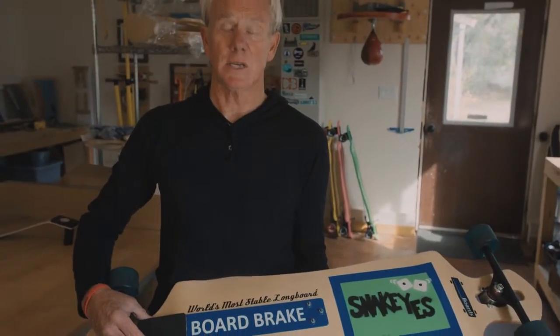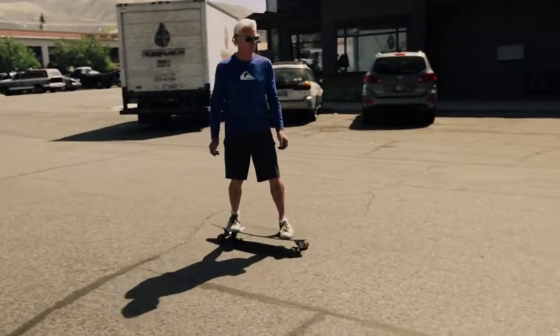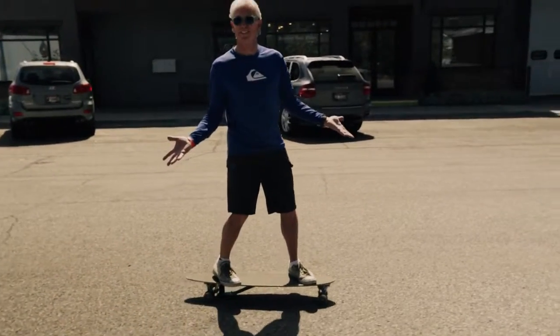As we said at the beginning, here at Vula Boards, board break gives you more control, more confidence, more fun.